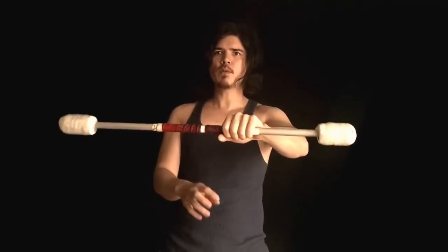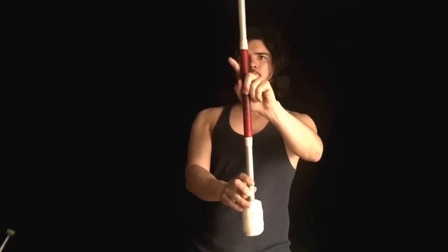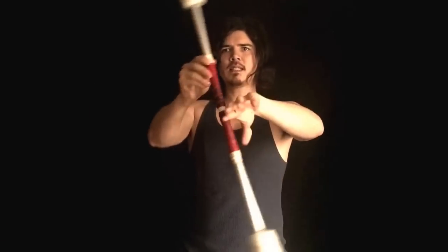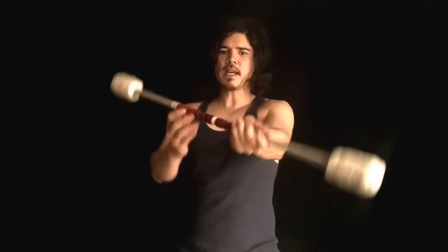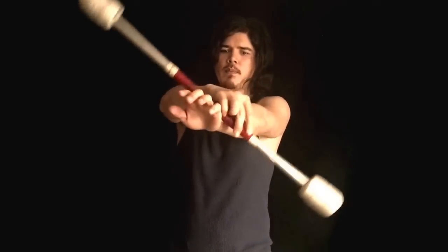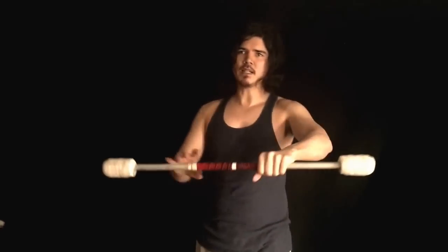So here's the two methods again. Here's the way that I think you should do it: as soon as it hits 12 o'clock, your finger rolls over and then it's gonna finish the roll — it rolls over your finger, it goes over your finger and grabs across your hand. The other way is you'd roll it, it'd come across the back of your wrist and into your hand like so. This creates a lot more space and is a little bit more tricky to do.